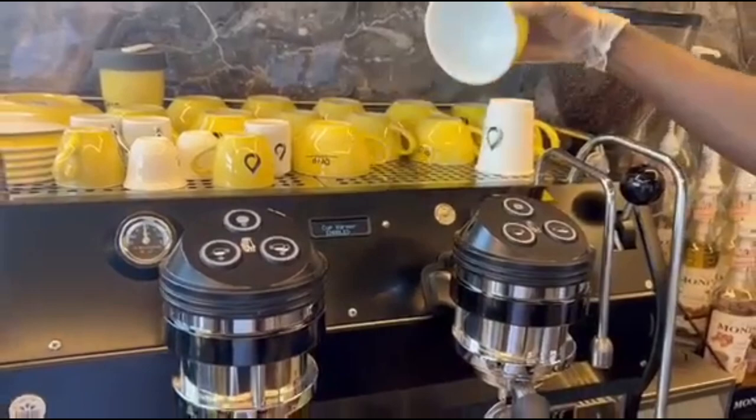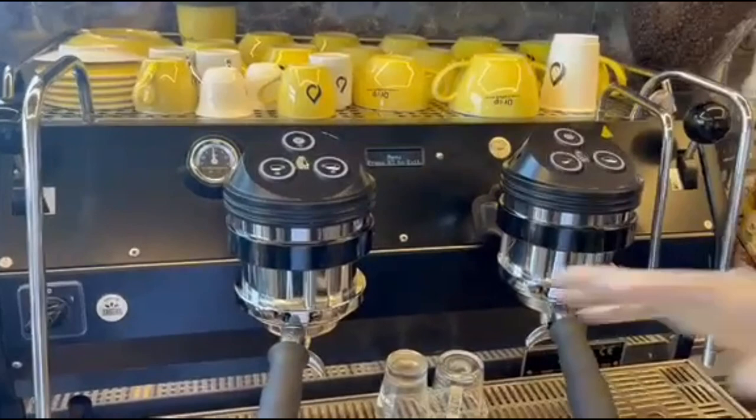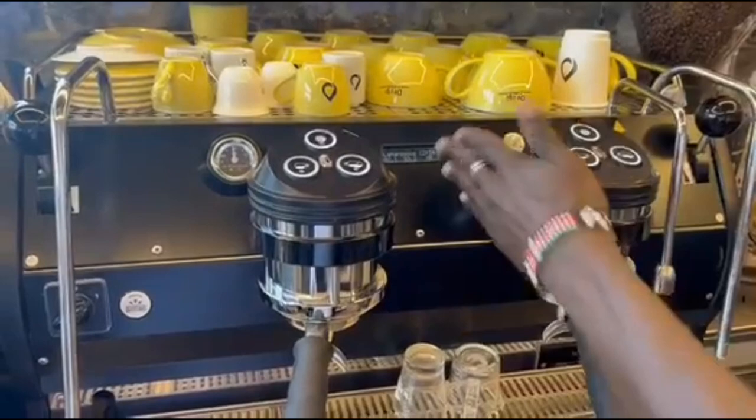We also have the cup warmer, which is enabled in my case here — a very important tool when using cups in your restaurant or coffee shop. It keeps the cups warm, at room temperature. If you put it disabled, they will be cold. That's what we have in our menus. If you want to exit, just press this one once and it will take you back to normal.